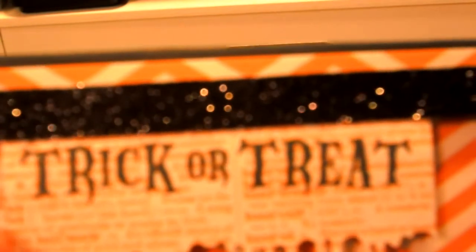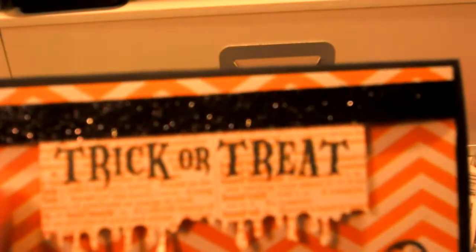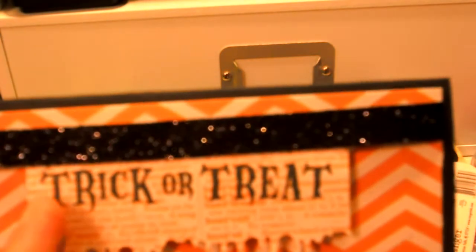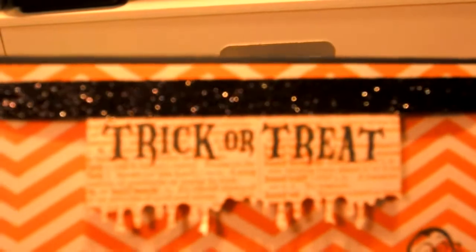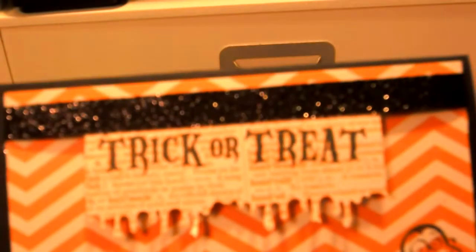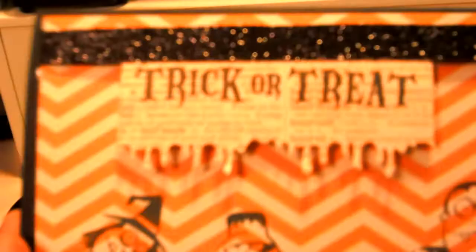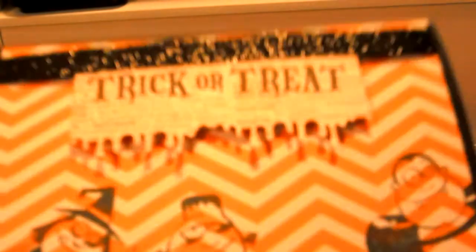This paper here I used also from the Teresa Collins stack. It's got little words on it — it's like a dictionary, but it's got Halloween words on there. And then this is one of the stamps from the Dollar Spot. I just stamped it in Memento Tuxedo Black. And then I used my Martha Stewart Drippy Goo Punch on there, and this is on Dimensionals, so it is popped up.